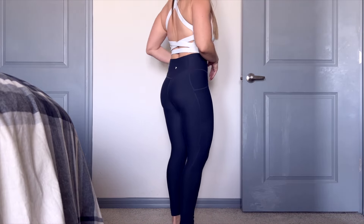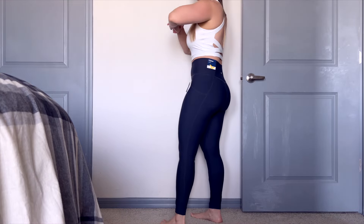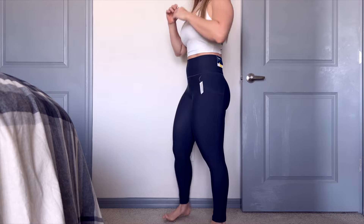I was very surprised with how soft these are, and I really like the athletic material. I can see myself squatting in these, going on walks, and they'd help me stay cool — they're not super heavy. As soon as I got them on, they fit like a glove.